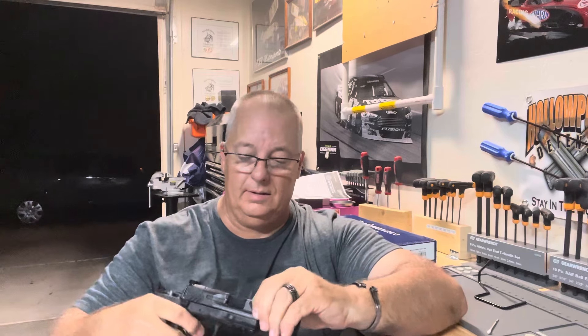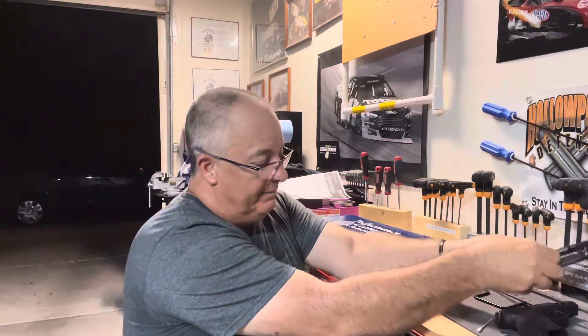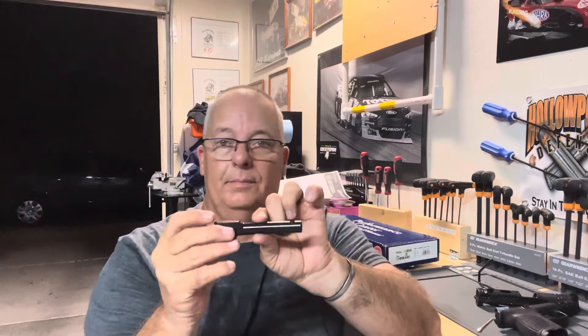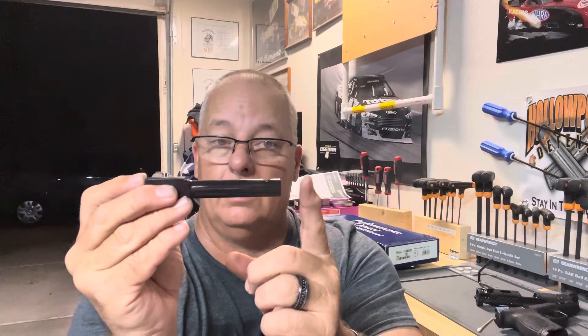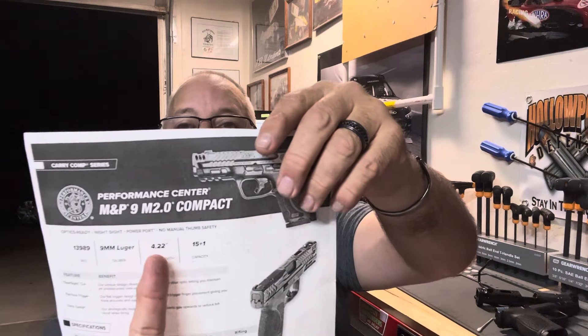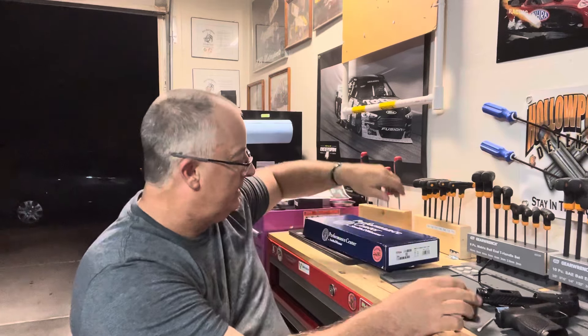Let's take this thing apart and look at something. When Smith & Wesson measures the barrel, they go from the chamber end — the start — to the muzzle, the crown. That's how they measure their barrels. On their spec sheet it says 4.22 inches, measured from the breech end to the crown. That's how they do it.